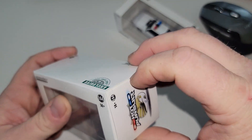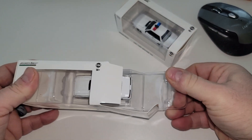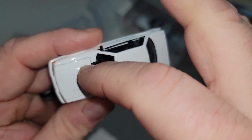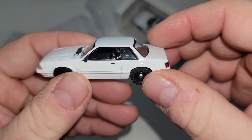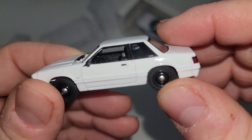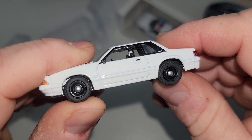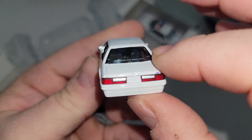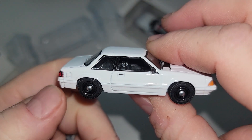We're going to open the no-lights one first to check it out. There's a little smudge on the hood — not perfect, but you know what are you going to do. Interior looks standard. The wheel's a little off right there. Nice plain Fox Body, no license plate — that's a plus, really plain for the customizers.